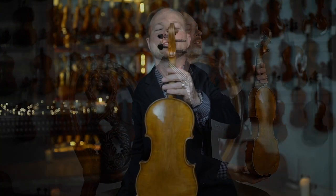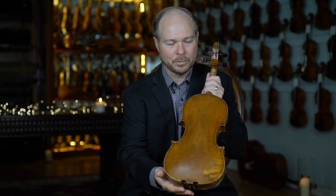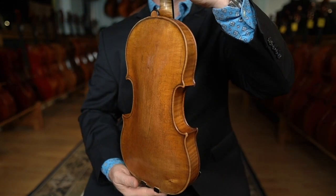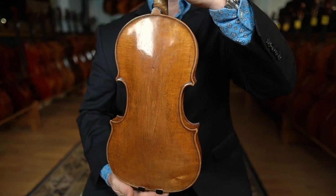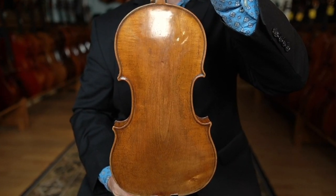But one of the most stunning things about this instrument is this incredible slab-cut one-piece back. This is something that you do not see very often, especially in Niccolo's work — something I haven't seen very often. So this is really a neat piece, with a lot of personality in this instrument.